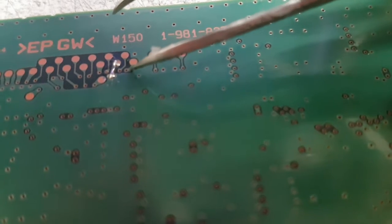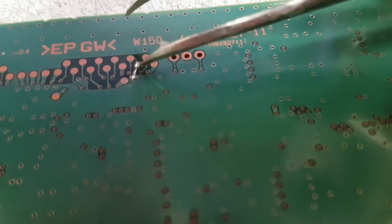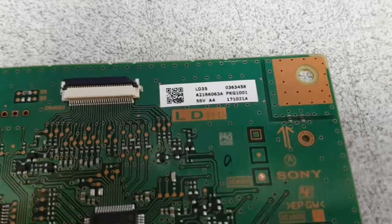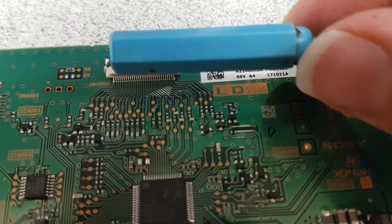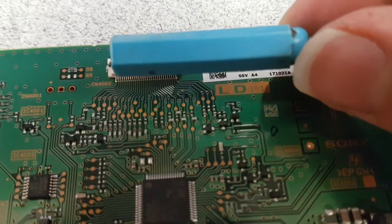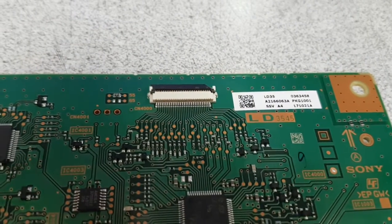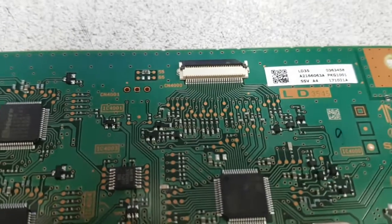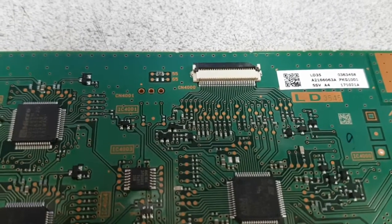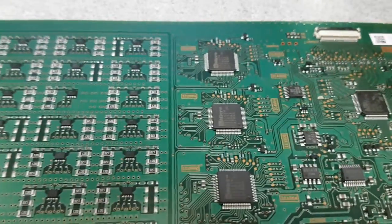Remember the very first pin was ground, so counting one, two, three — it's right here, and there is a very short jumper that just grounds that. The effect is that pin four here is always grounded, telling the main board everything is good. That pin goes high when there is an error; it's the LED ERR signal. You just keep it grounded and that gives you a little more life.